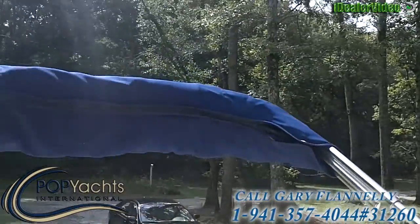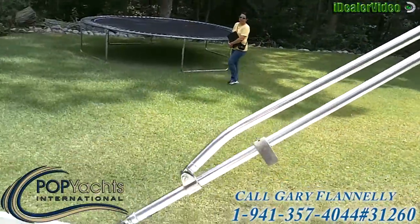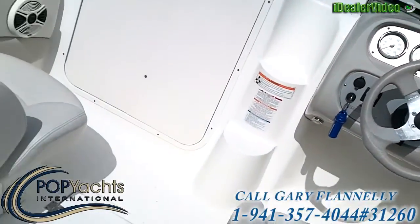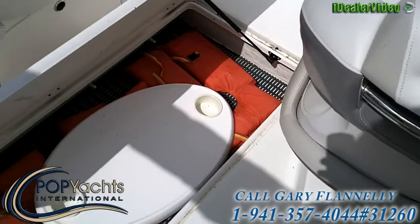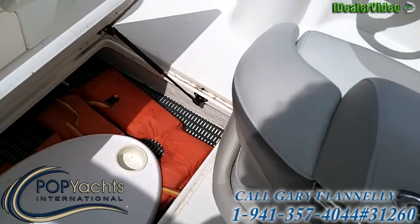The boat also has a bimini top — you can see the pictures of it in the stills. And underneath the main deck here in the cockpit, there's a very large storage area for life jackets, wakeboards, or whatever you need.